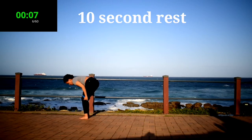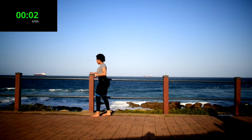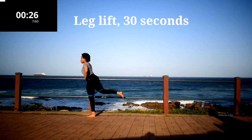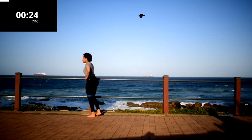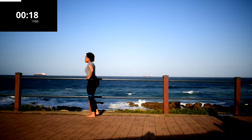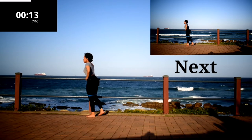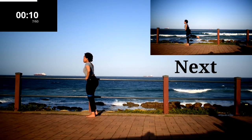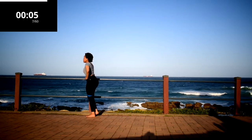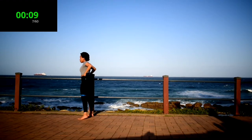Take a 10 second rest. Leg lift, 30 seconds. You should be feeling this in your hamstring. Keep on going. If you're feeling the burn, keep going anyway. Take a 10 second rest.